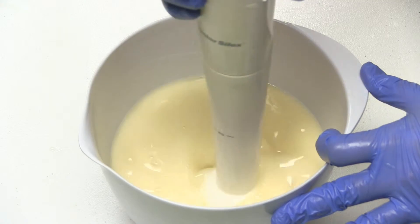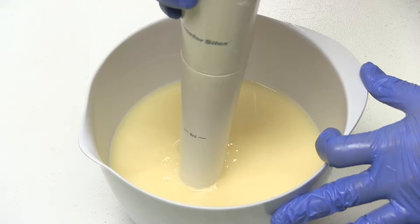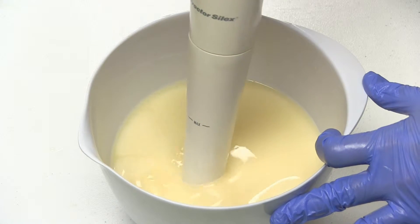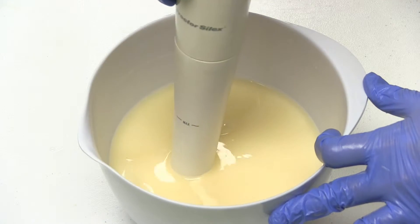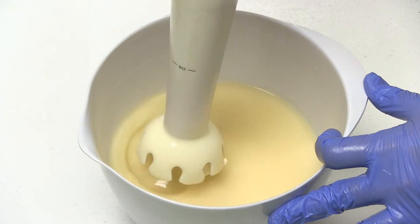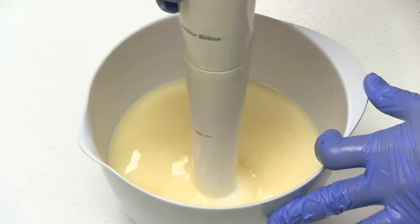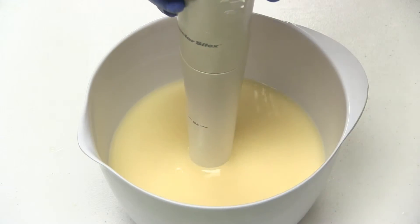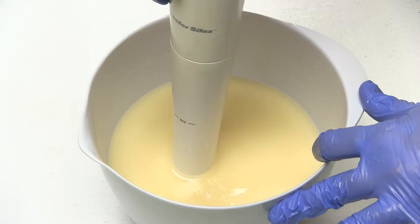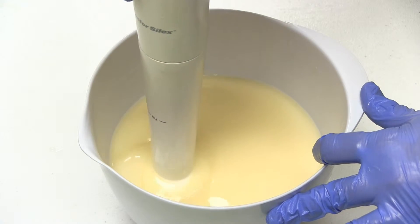Bear with me while I beat the soap batter to bring it to trace. There's a couple of details to note.